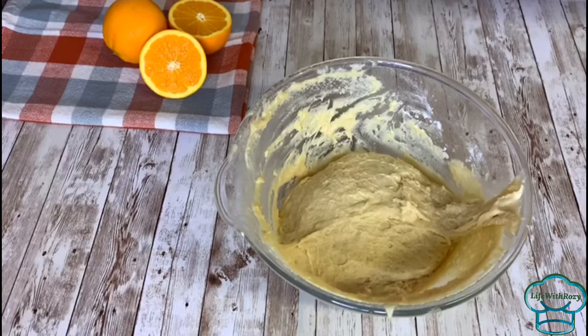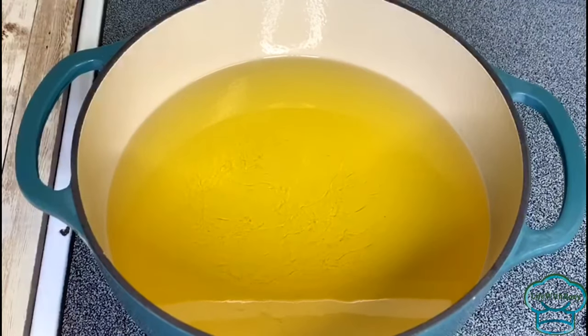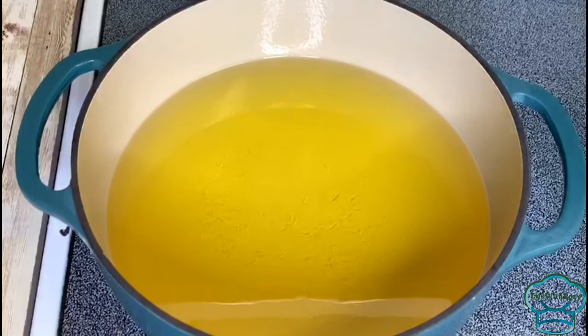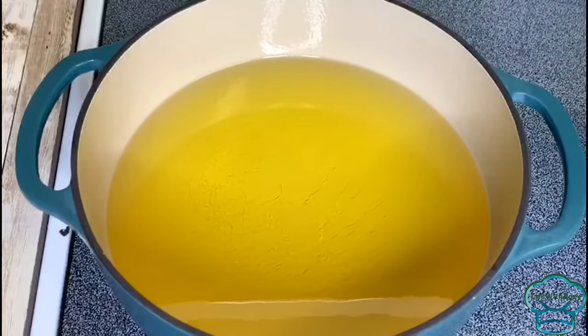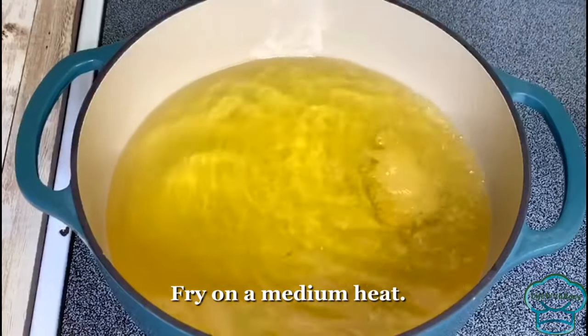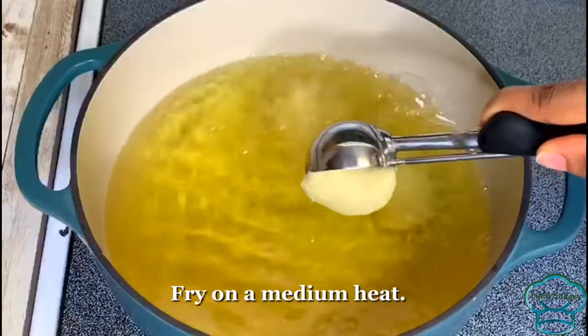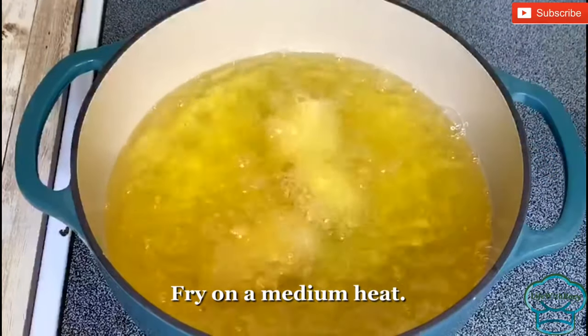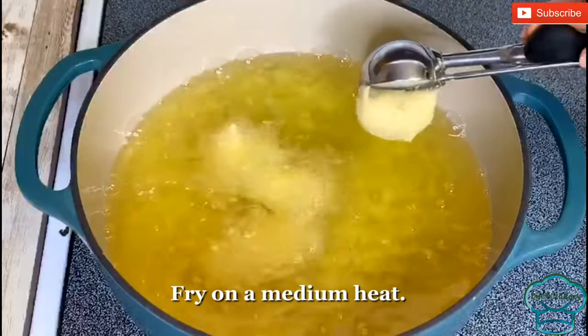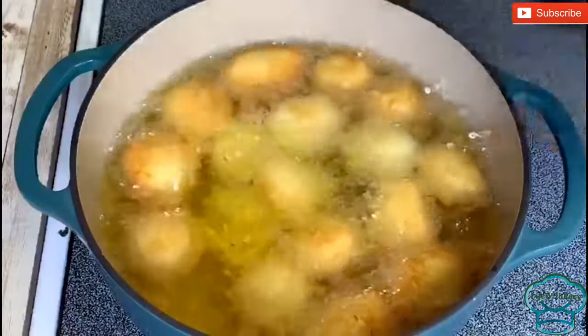Now it's time to start frying the buns. I have the oil in the pot already and the oil is hot. I'm going to use an ice cream scoop to scoop out the buns — you can use your hand as well. I'll be frying on medium heat using grapeseed oil, but you can use any vegetable oil of your choice.